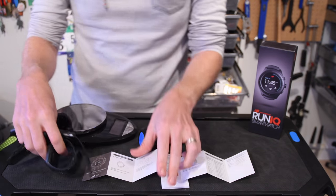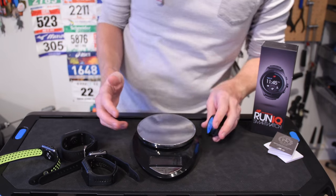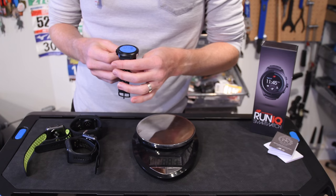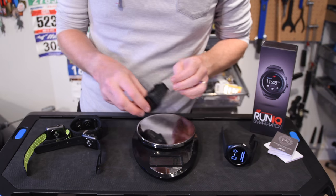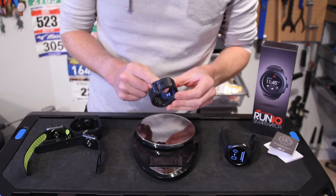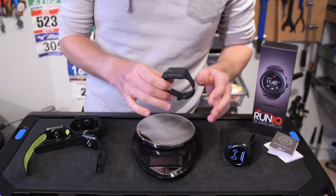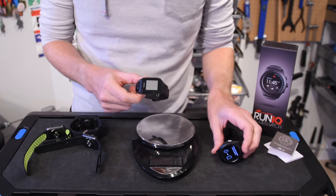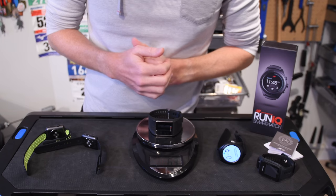First I want to compare sizes. The Run IQ watch comes in at about 75 grams. Next, the TomTom Spark comes in at about 47 grams — it has music storage, GPS, an optical heart rate sensor, and a lot of the same features except without the brilliant display. It does have a lot longer battery life, but does not have the apps and functionality of Android Wear. Then we have the Polar M600, coming in at 63 grams — about 12 grams less than the Run IQ.